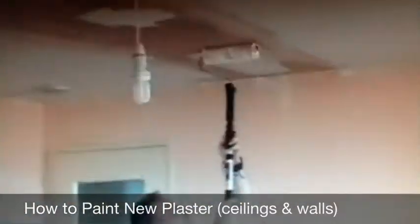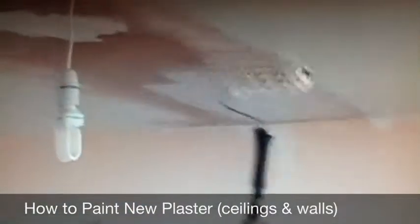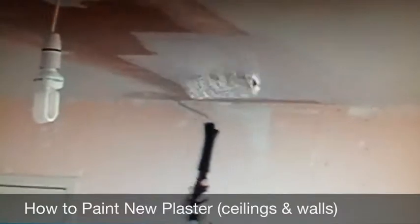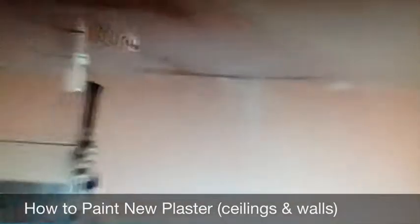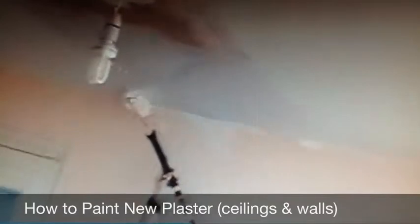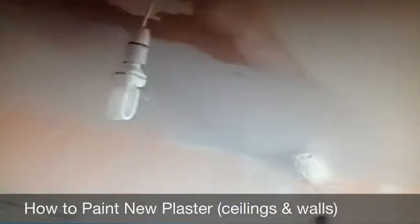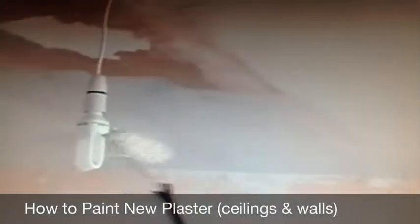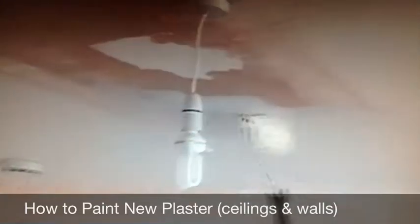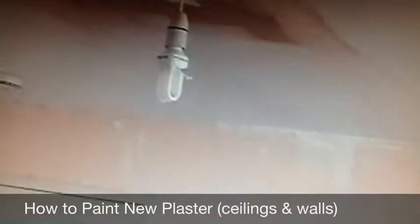It's nice and smooth. Use your roller, just right onto the edge. Then you just go the other direction. Take all the excess off.